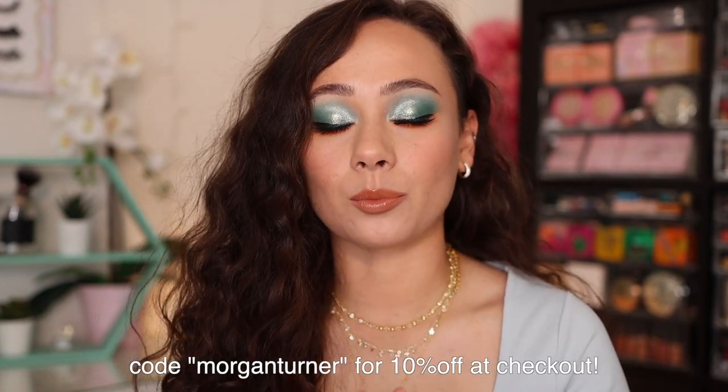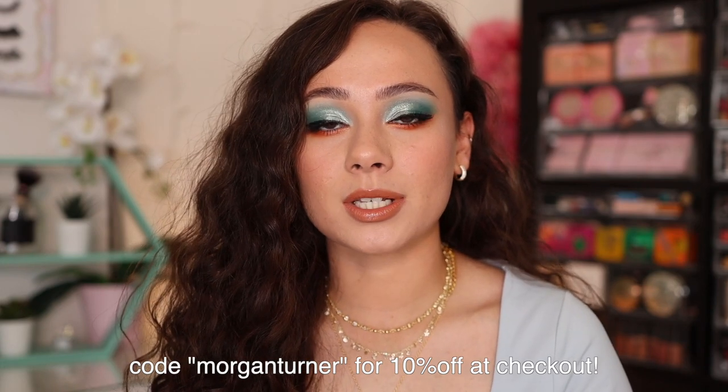Hi guys, if you're new here, my name is Morgan. I am a product knowledge enthusiast. I just love knowing anything and everything about all the new makeup on the market and sharing my thoughts with you guys. One of the brands that I closely follow is Odin's Eye Cosmetics. Full transparency — these items were sent to me and I am affiliated with the brand, so if you use my code Morgan Turner, that does save you 10% off at checkout.